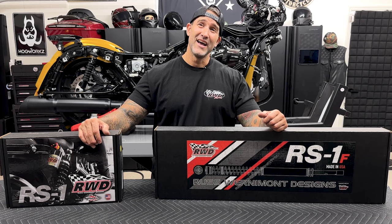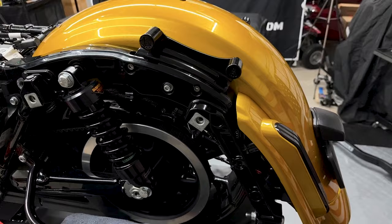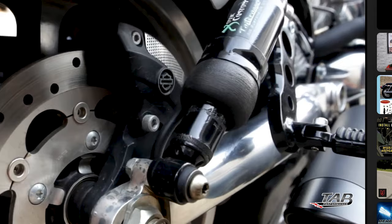Anybody that's seen this bike already knows I can't stand the suspension that's on here right now. They had the two-inch lower on the front and 11-inch shocks on the rear. Every turn I was taking I was scraping pipes. It was driving me nuts.